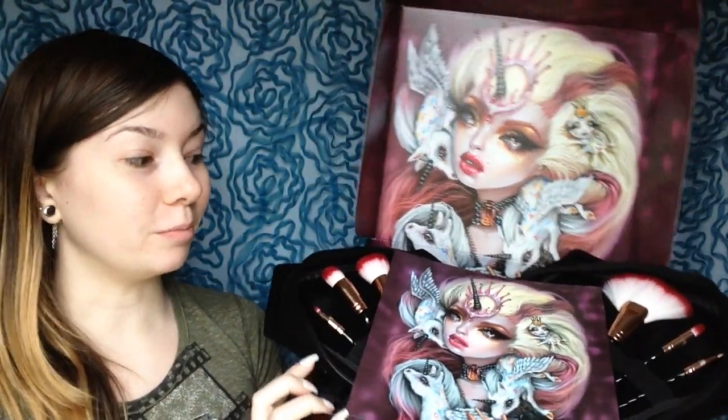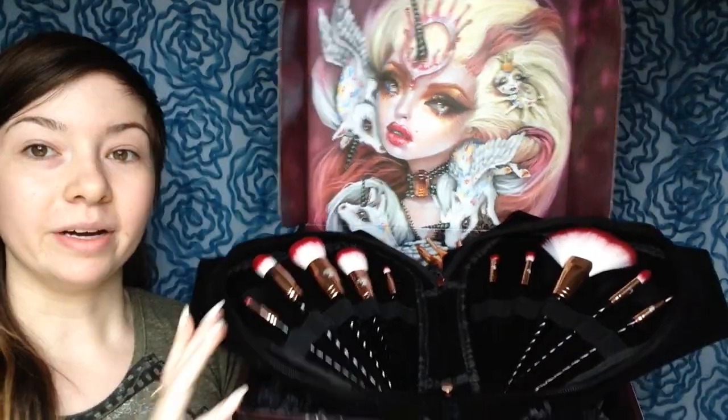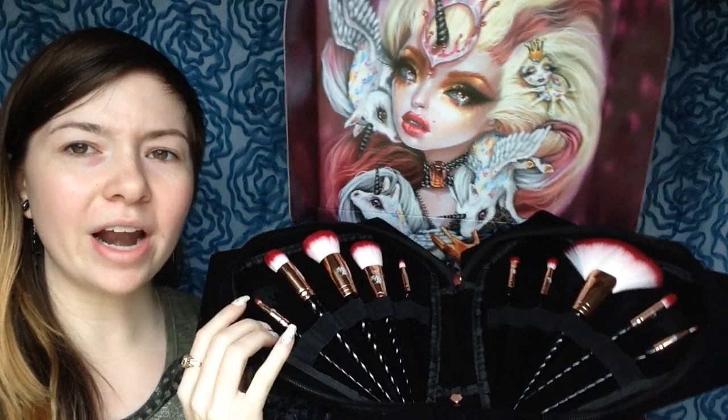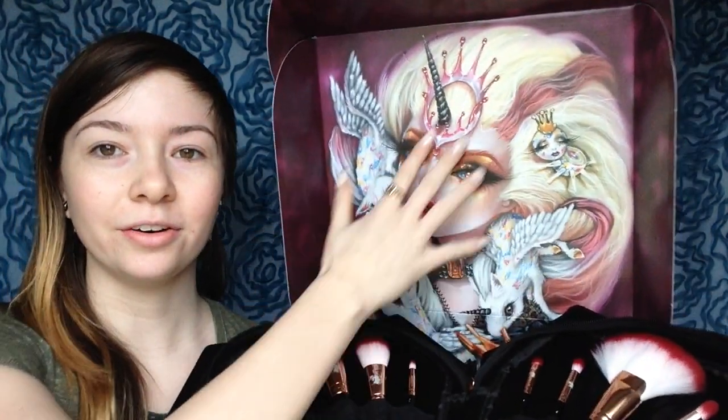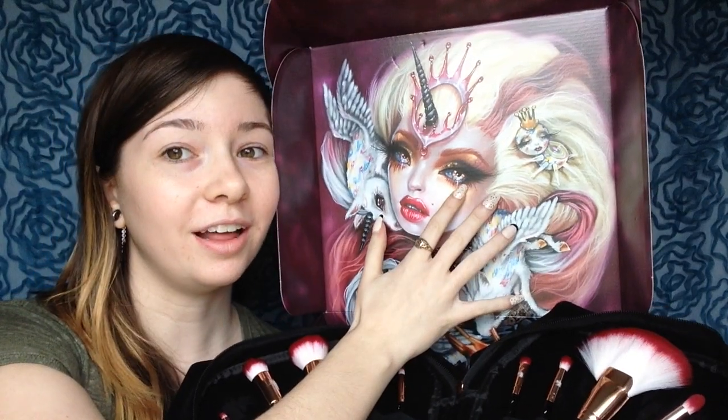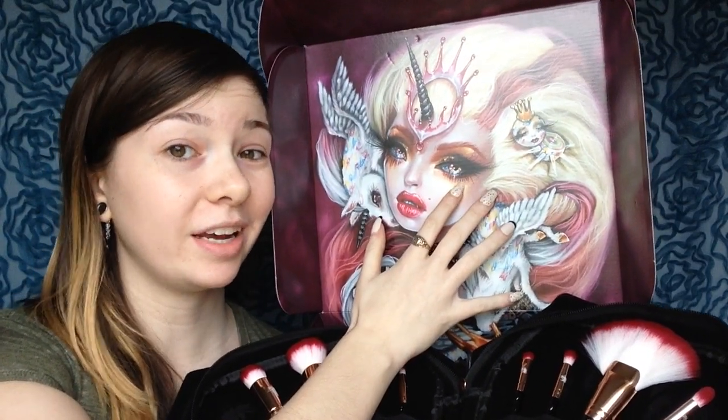She designed these new unicorn brushes called the Royal Collection. Let me show you what they look like. So that's the box, and then these are the brushes. This is the little unicard that comes with it. Look at them — they're so pretty. Can we just talk about this painting? It's really pretty and I really love it.